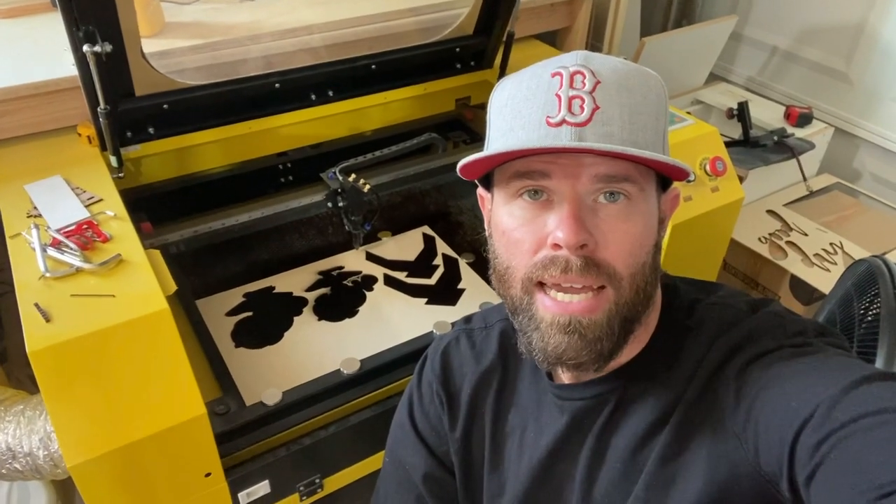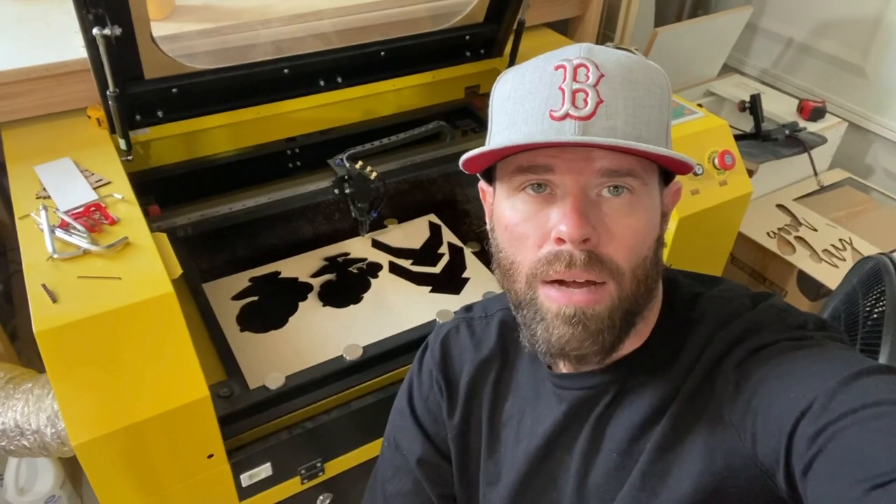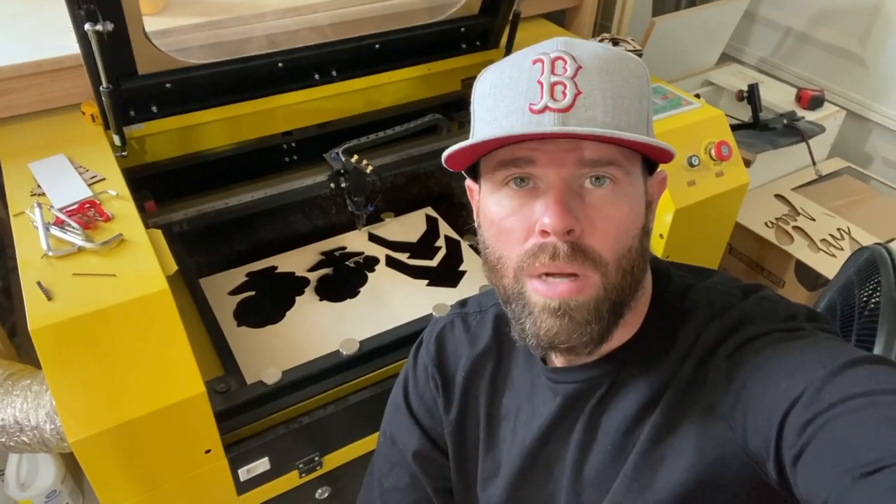Hey everybody, out in the shop today and we're going to work on putting a full compressor on this guy. Really bump up the air assist, help it cut better, so let's take a look at what's necessary.